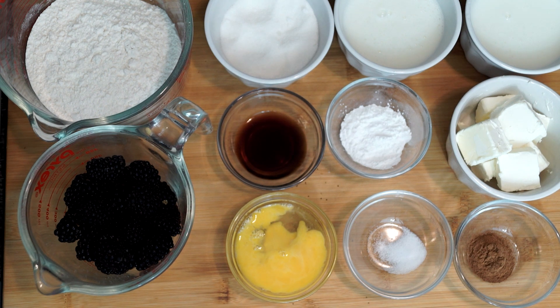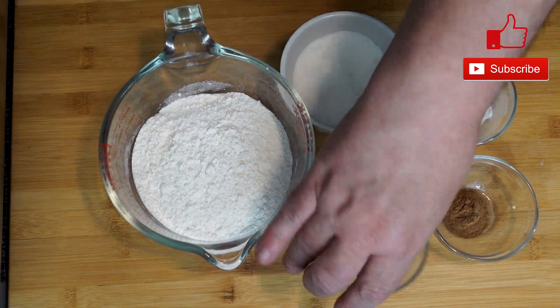Let's go ahead and preheat our oven to 400 degrees, so that way it'll be hot by the time we start mixing up our ingredients and are ready to bake these.